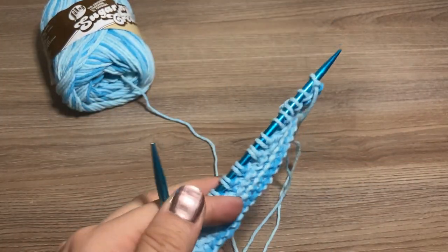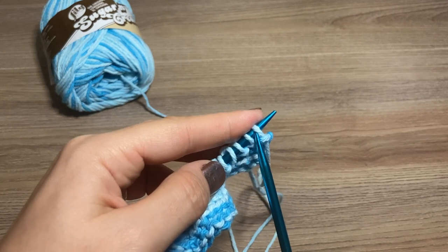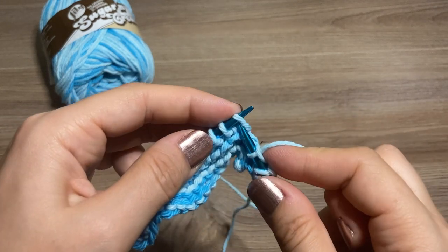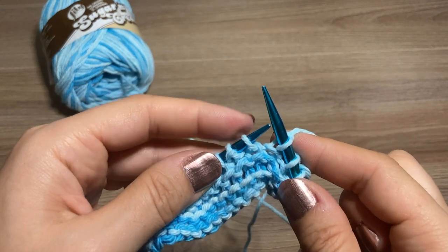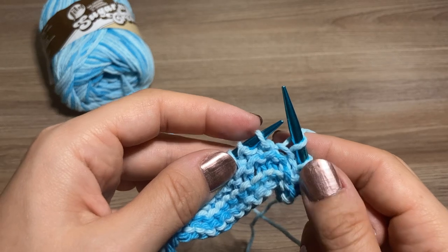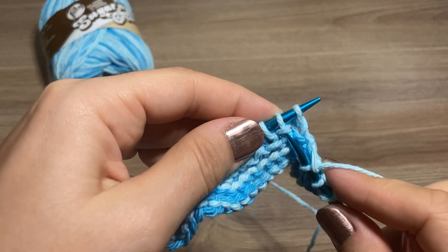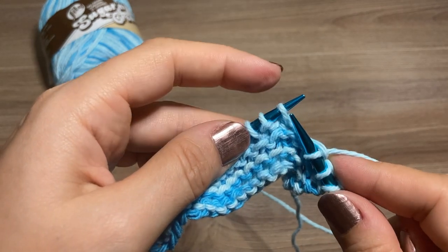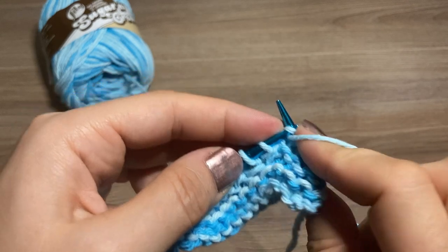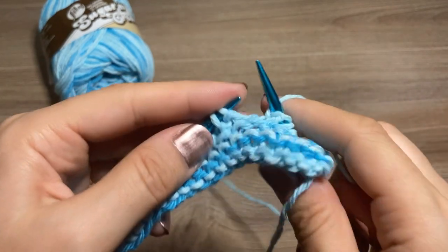So that was our first pattern row. Now we're going to turn our work around. Once again we're going to keep our three border stitches in garter stitch, so we will knit three, and then begin our seed stitch again — starting with a purl. In case you forget what stitch you're supposed to be doing, you can tell: you're going to purl into the knit stitches and knit into the purl stitches. So you purl the knits and knit the purls, which means we're going to start with a purl again because we are working back and forth, and this will create the little bumps to make it a nice scrubby dishcloth quality.